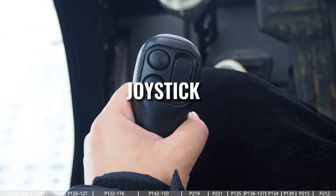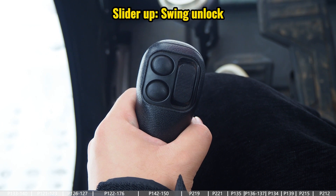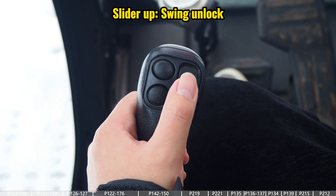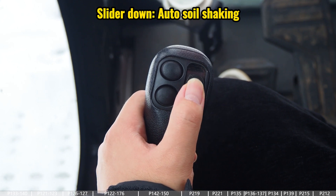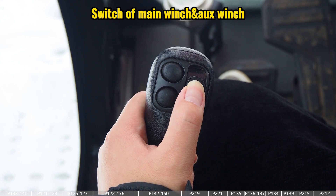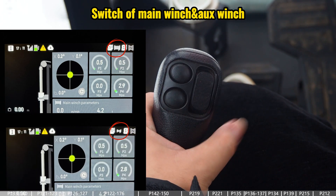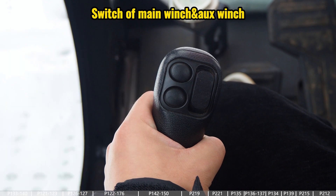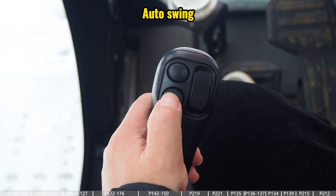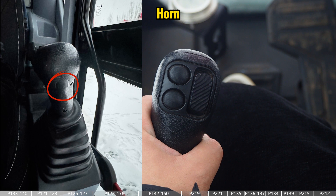This video introduces the functions for the joysticks. For the left joystick: pushing the slider up is for the swing unlock, pushing the slider down is for one kind of auto soil shaking function, this button is for switching between the main winch and the auxiliary winch (and we can see the status on the top bar of the display), this button is for the auto swing function, and at the back of the joystick we have another button for the horn.